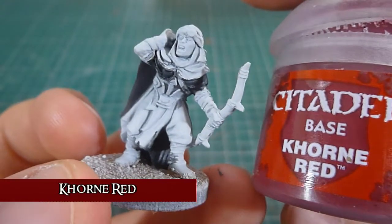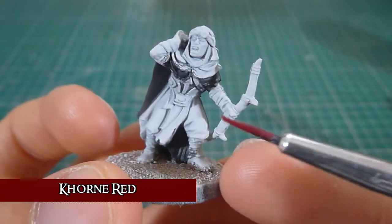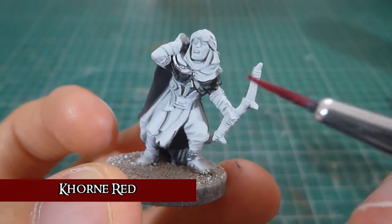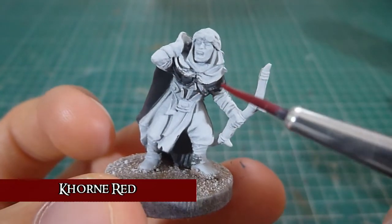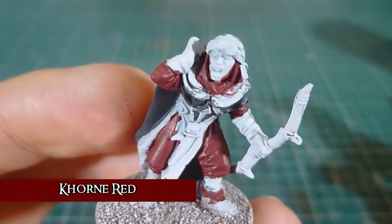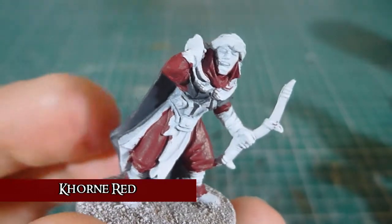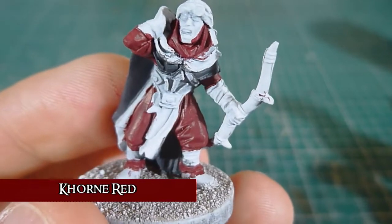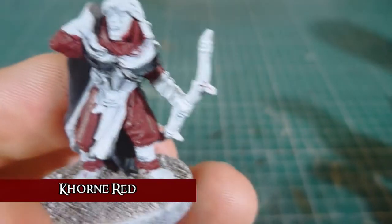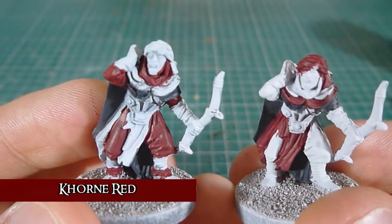Next is going to be some Corn Red. It's going to go on his trouser bits. And then I'm going to alternate each bit of cloth with that and the purple I will do later. As with the Eshin Grey, I've applied two coats of Corn Red to his trousers. I am painting four of these at a time and because of that I have painted some of them in the opposite way round.